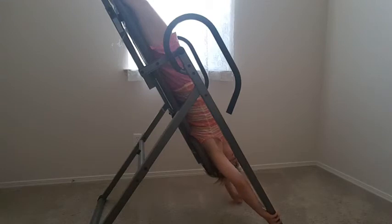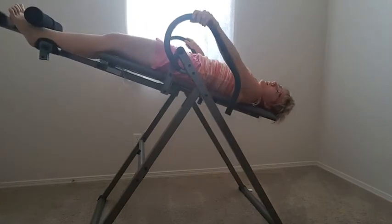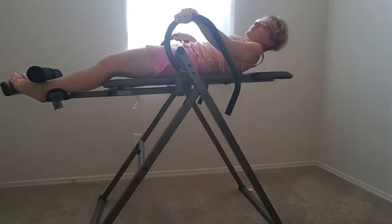Another alternative is to get two weights and pull yourself down. I haven't done that yet, but it's an option for me. You slowly recline back — try not to do it really fast because you can get dizzy.